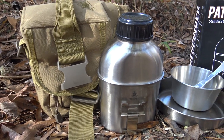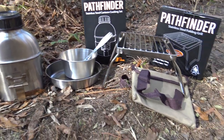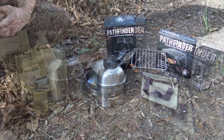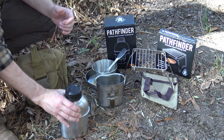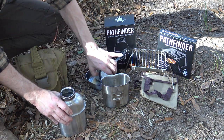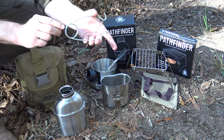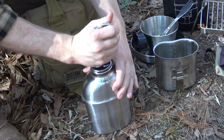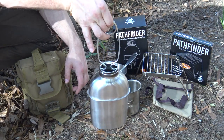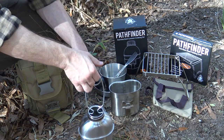The Pathfinder cooking gear I'll be using today is the stainless steel canteen set, a stainless bowl and plate combination with a spork, and the new folding stainless steel grill — all awesome items I really enjoy cooking with in the woods. I have my canteen and my cup, and right now I want to get my canteen hung over the fire so we can start to boil water to help prepare the stuffing. I'm using a simple bottle hanger that locks right into the canteen mouth, giving a secure way to hold it and hang it over the fire.